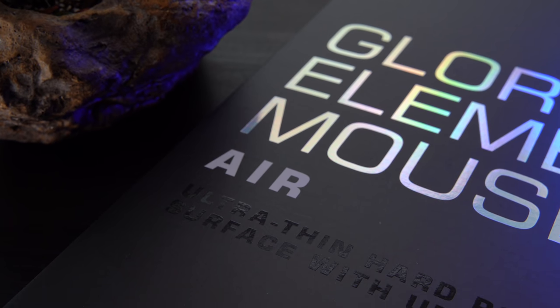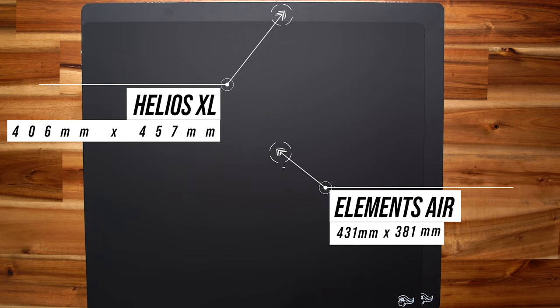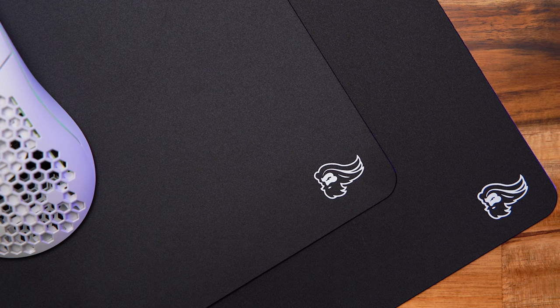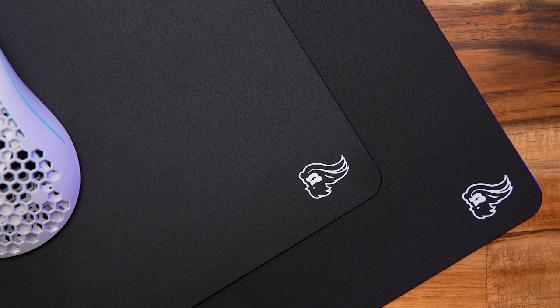Priced at $24.99, the Air is essentially a V2 of their Helios hard pad. The XL version of the Helios is 18 by 16; this one's 17 by 15. Pricing is identical to the XL-sized Helios, which I think is a sneaky recent change because that XL size used to be $19.99. The main goal of the Air was to really improve durability, because that was one of the chief complaints about the original. The other complaint was the rate at which it destroyed mouse feet, which is a common complaint about hard pads in general. Obviously I can't speak for everyone, but replacement feet for mice these days are way cheaper.